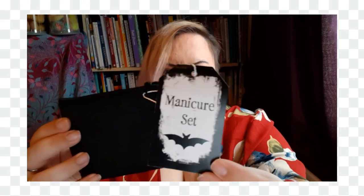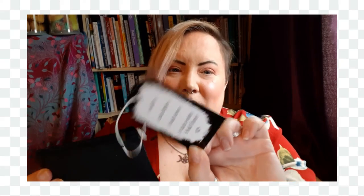And then there's another manicure kit — I won't show you this one because it's exactly the same as my other one. This will probably just end up being a gift for someone, but it's quite nice as a freebie. Obviously you're not going to know what's in a freebie.